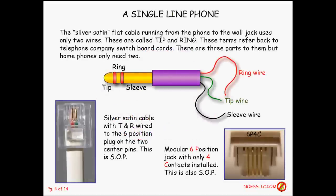First, a little single line phone stuff. The cable coming from your phone going over to the jack in the wall is often called a silver satin, because even though it may appear white, it's typically a silver satin color. Most of the time, the silver satins bring out just two pins of the possible eight pin positions.